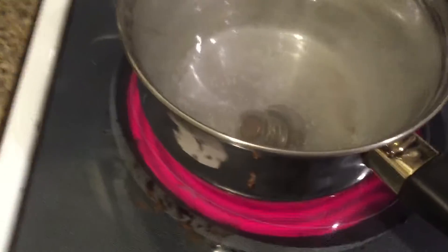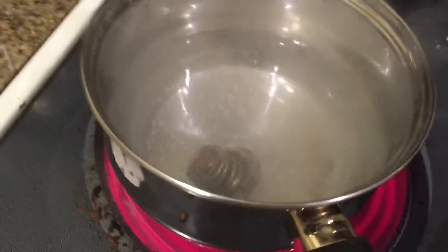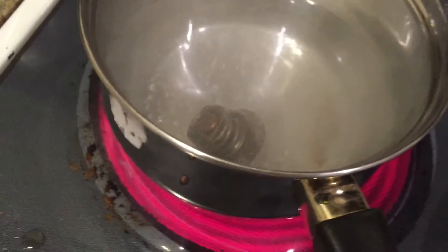Here we go. We got a thermostat and I just want to make sure before I buy a new one if this is opening or not. I'm waiting for boiling — it's already kind of starting but it's not boiling yet.